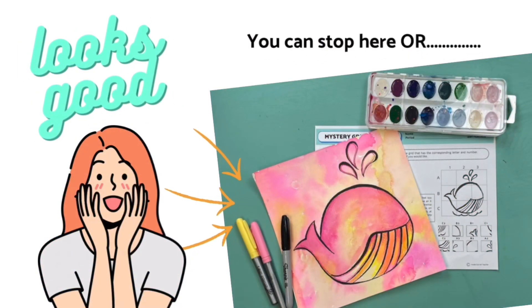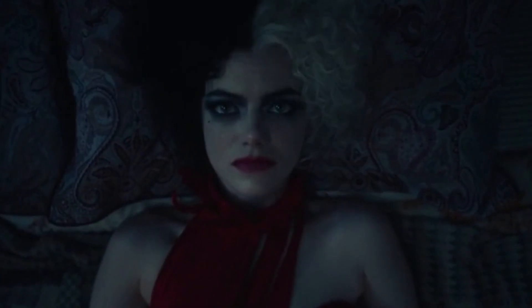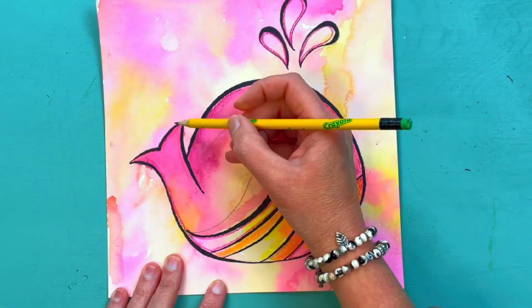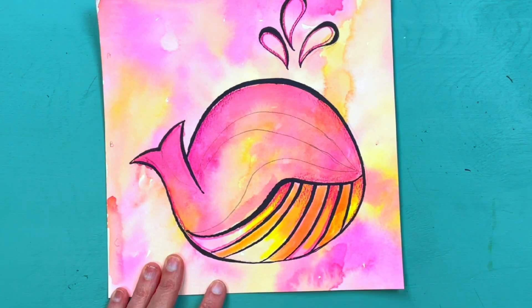You can stop here — your drawing looks amazing — or you can add more. If you want to add some text and expressive fonts and words to your design, begin in pencil. The first thing you're going to do is determine the path of your line.